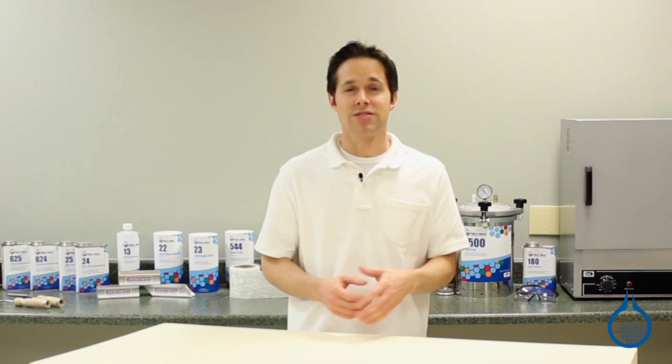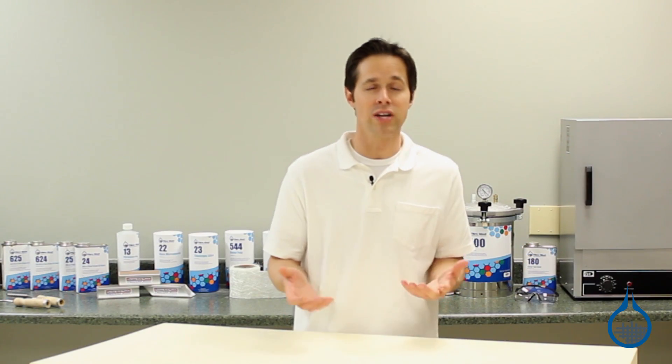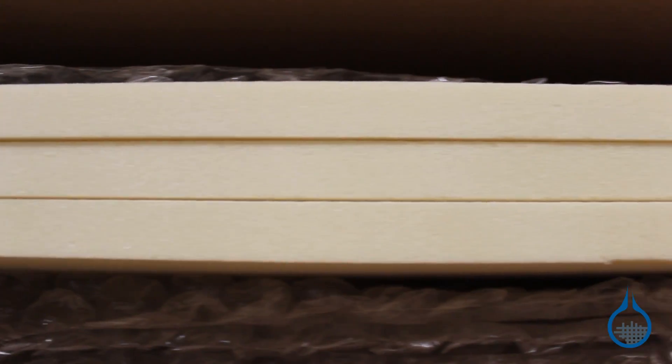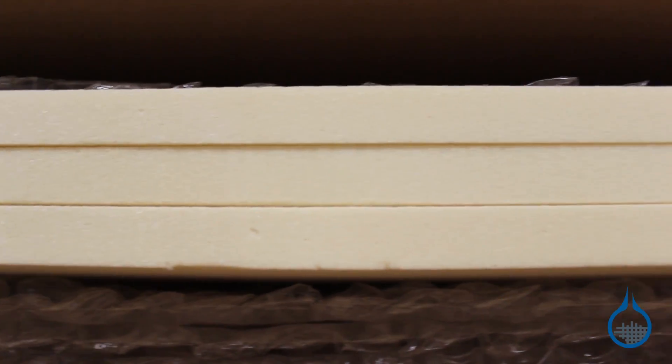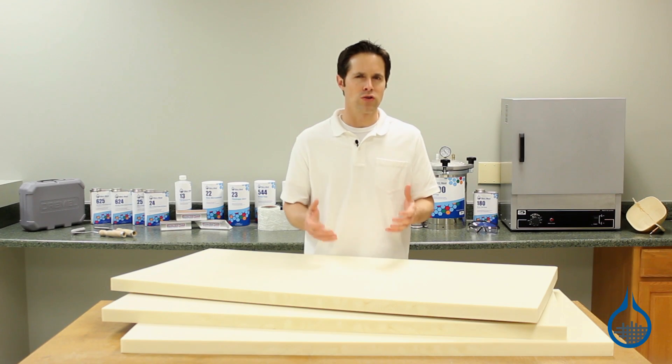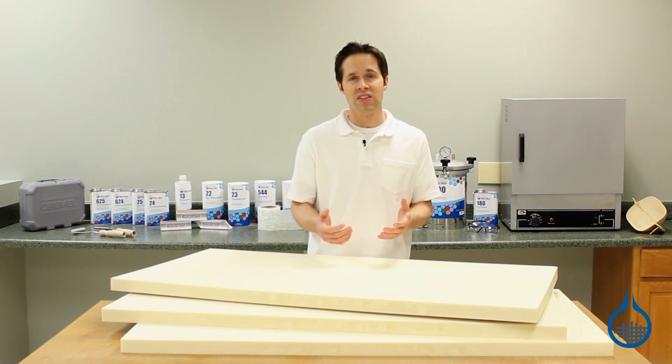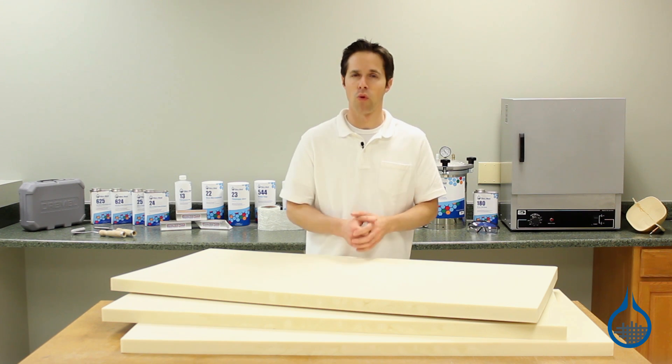You can purchase sheets of polyisocyanurate foam in the two pound density ranging in thicknesses from three-quarter inch to two inch. They are sold in groups of three sheets, with each sheet measuring four foot by two foot. When your application calls for greater strength or structural support, take a look at our sheets of polyisofoam in the six pound density, our part number 448.